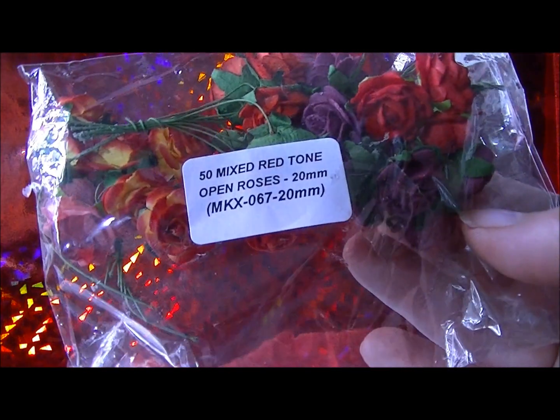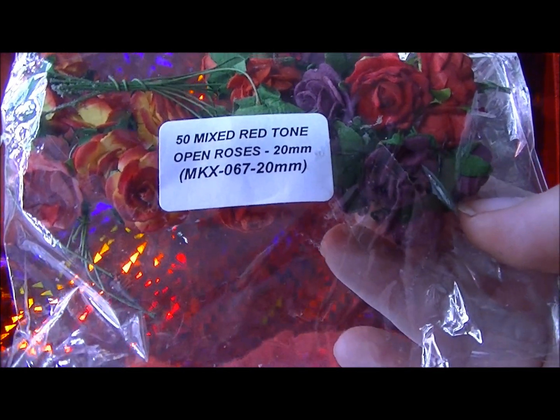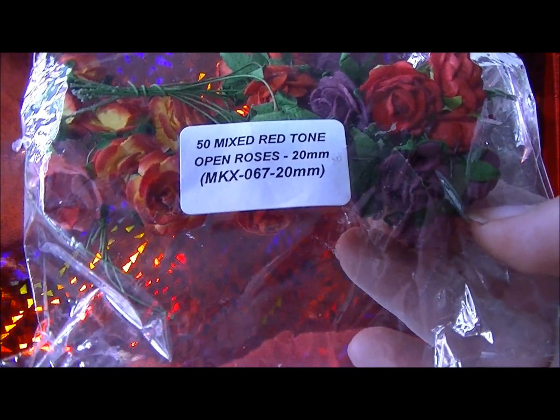And lastly, then I can show you my project. It would be the Mixed Red Tone Open Roses MKX 067 in 20mm. So yes, I did use all of those items on this project — believe it or not, I was even astounded. Quite frankly, I didn't use a whole bunch of each of them, but I've used all of them.